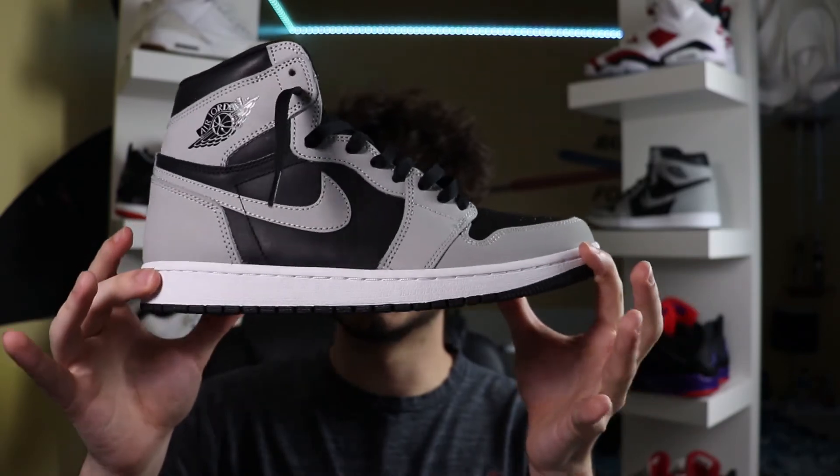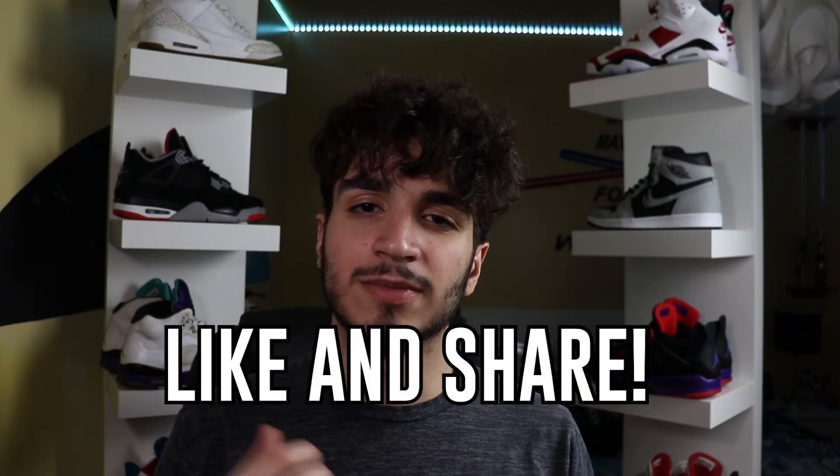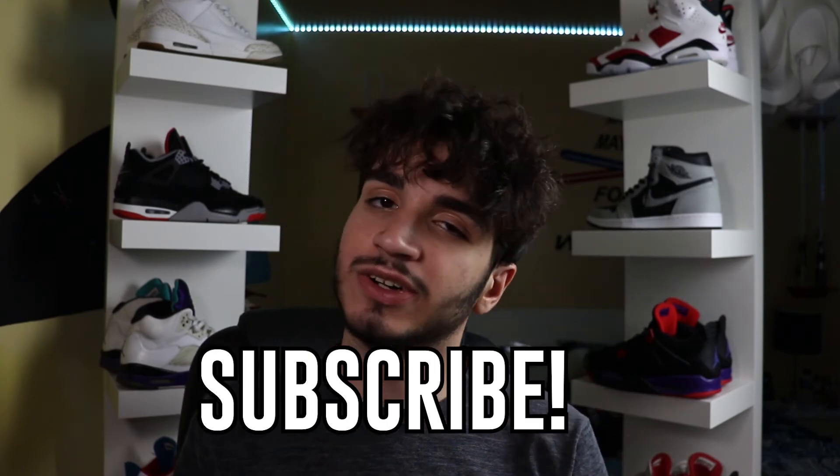So the Jordan 1 Shadow 2.0 — what did you guys think about it? Comment down below your opinion. Like and share for that YouTube algorithm. And last but certainly not least, subscribe. I'll see you all in the next one.